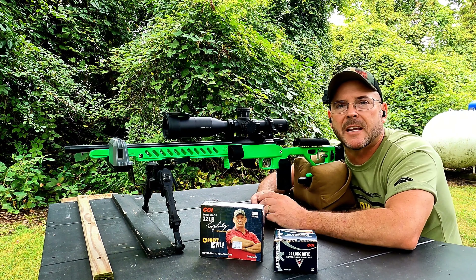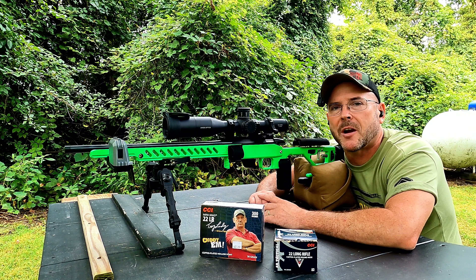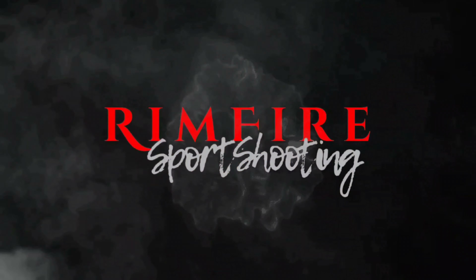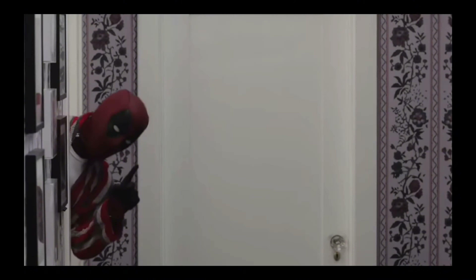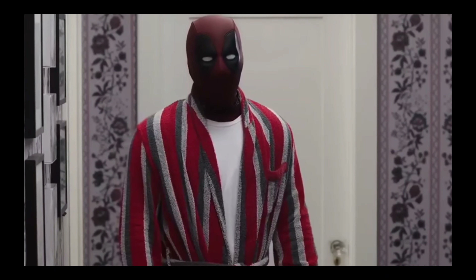Alright guys, that's pretty much all I've got for you today. If you like what you saw, please give it a big thumbs up, and if you like what I'm doing here, hit that subscribe button — I can't build this channel without you. Thanks for watching and we'll see you in the next one. For my Patreon members, there's another 10 minutes of footage for your viewing pleasure — enjoy.